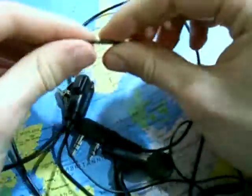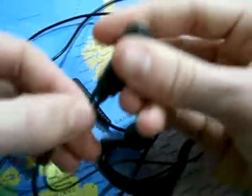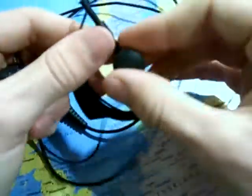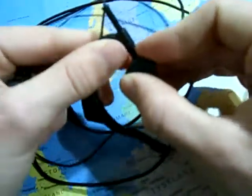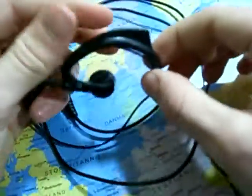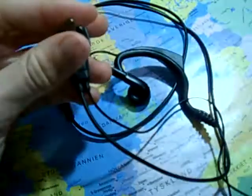Good build quality, no problems with the cables, and no problem with connectors to the mic or to the earpiece plug. Thanks for watching, see you.